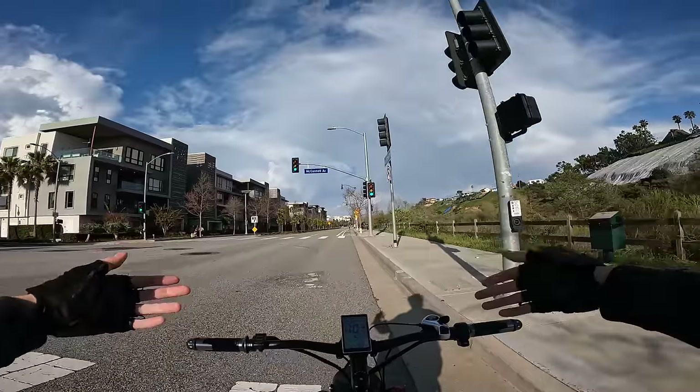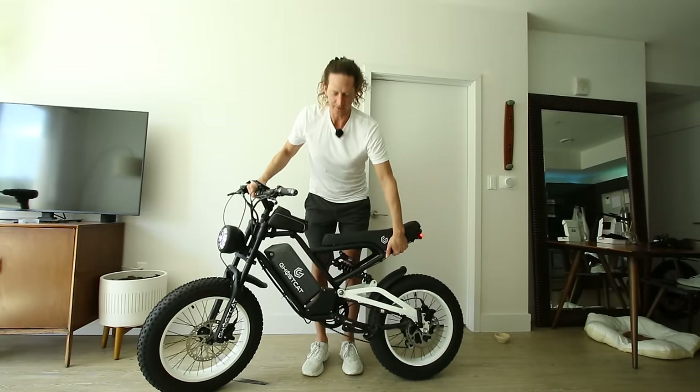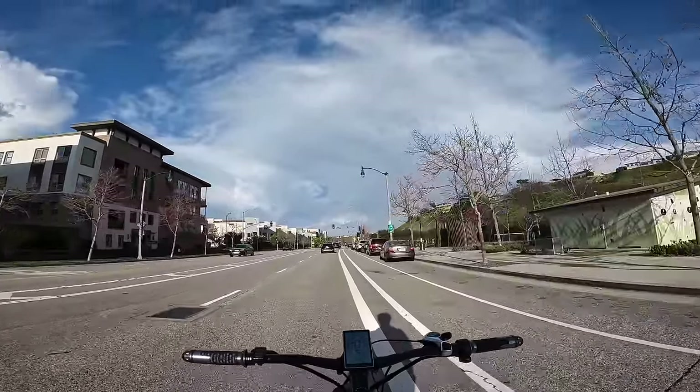All around, the Ghost Cat F2.2 is an awesome bike — I'd recommend it. If you want to grab one, buy it through the link below for the best price and to support my reviews. If this isn't the electric bike you're looking for, watch this video next. Catch you over there.